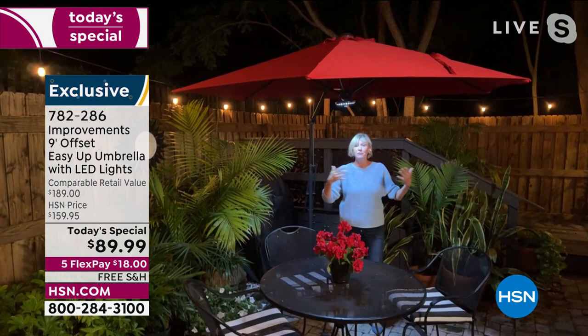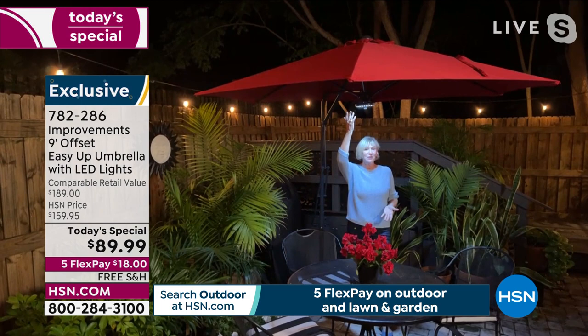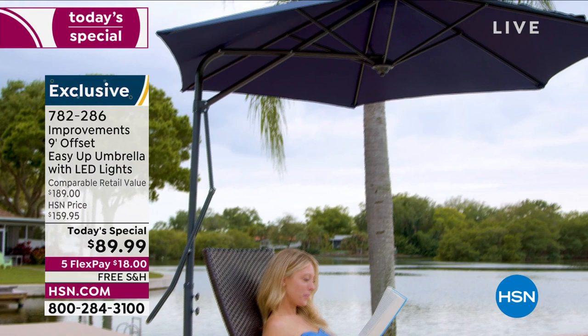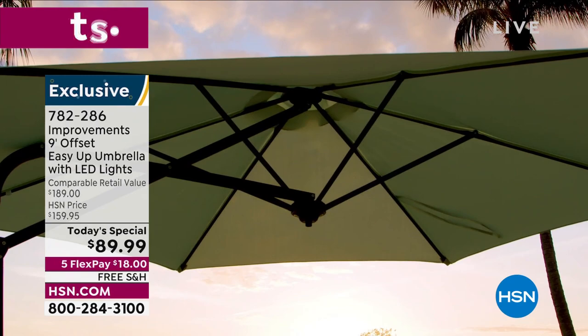No pole in the center of the table — the pole is behind you, so you have all this surface area. You don't have to bob and weave to have a conversation. Beautiful lighting right on top — a square table with no hole needed. Take your dining outside with this beautiful atmosphere, ease of opening and closing, the bar is behind you — whooshes down and whooshes up.